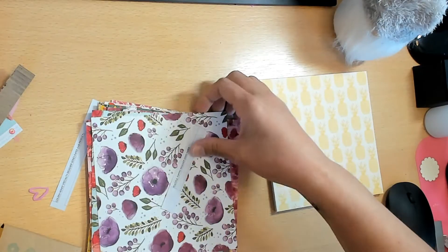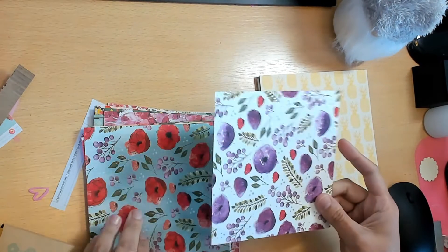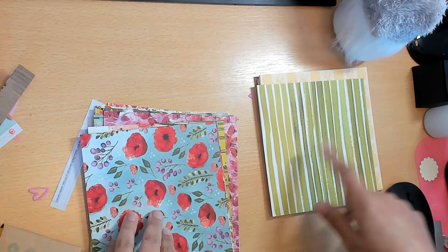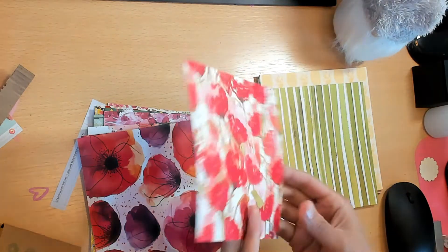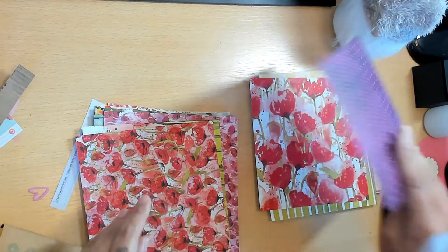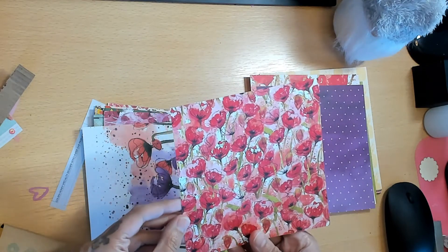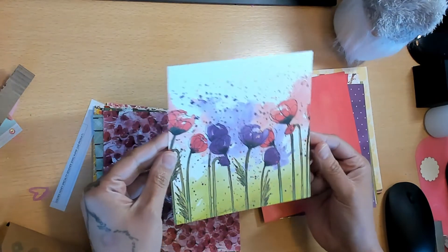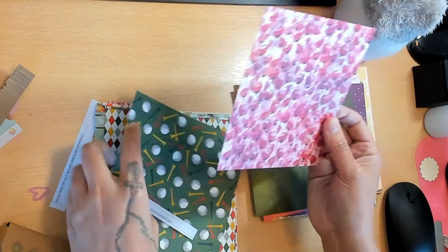Next is the Peaceful Poppies Designer Series Paper - very cute. It has purple and poppies; I think red and purple are just a great combination. There are green stripes and some berries. This is such a beautiful collection - I did not buy it because I wasn't sure what I'd make with it, but now that I'm looking at it I may buy it. I'm trying not to impulse buy just because it looks cool in the catalog.